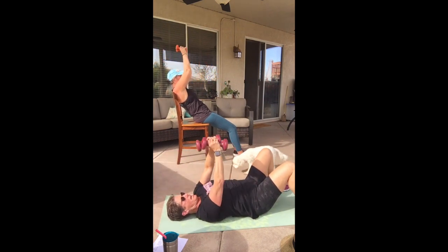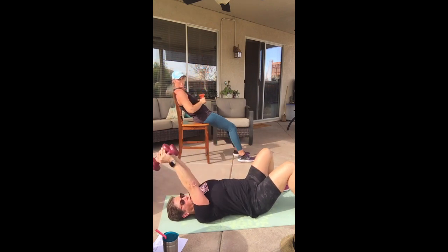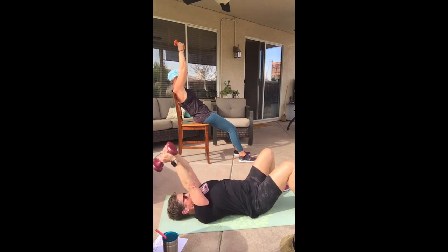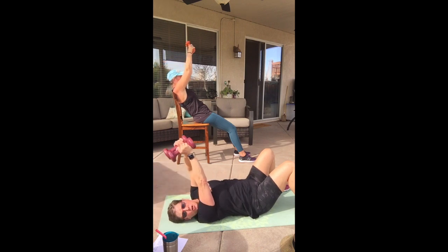One more time — now hold it at the top, bend and straighten. If your weights are too heavy, get rid of one and hold just one weight. Bend and straighten all the way up, keep elbows close, make those triceps scream. Four more, two more times.